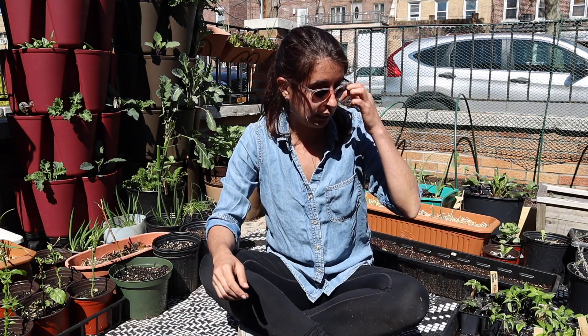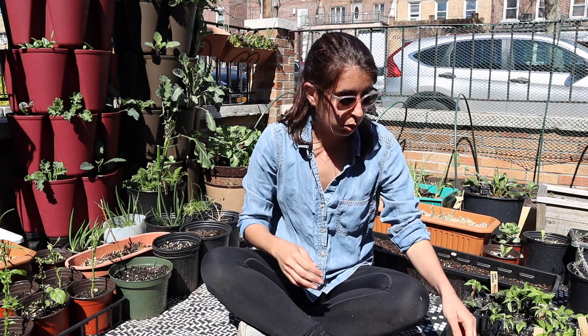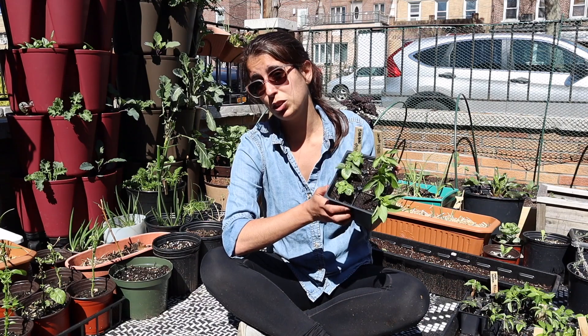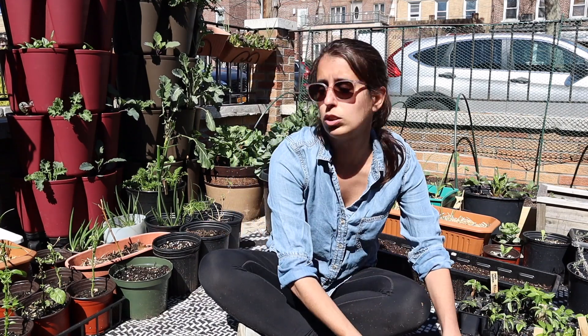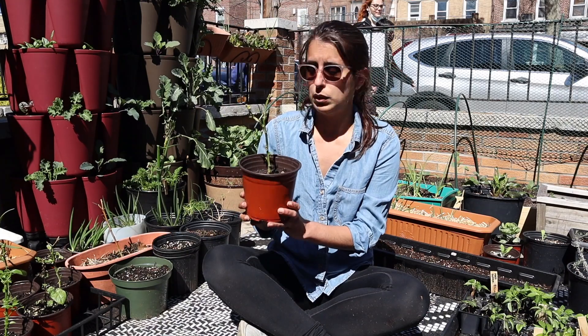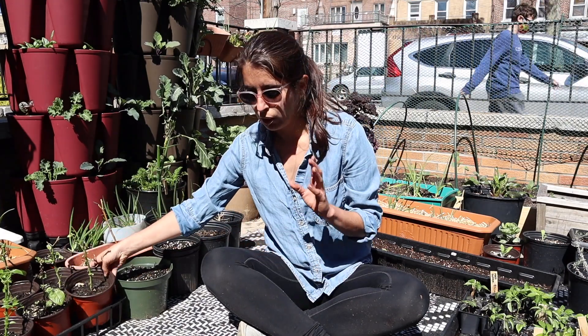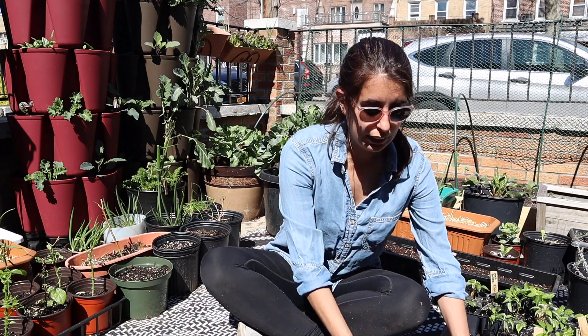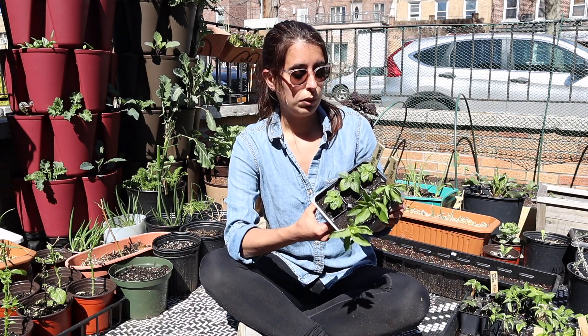Hi everyone, today we are going to be talking about peppers. It's time for me to repot my pepper seedlings that I started a long time ago back in January, maybe a little too early. I also want to talk about my overwintered pepper plants, which I get so many questions about. So first let's start with repotting these peppers and I can talk as we go.